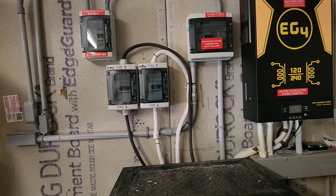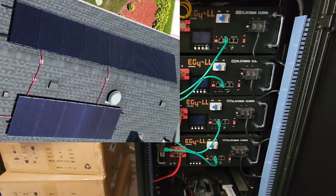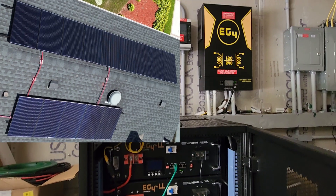So this is how it works: when there is no more solar, no more sun, it switches over to this battery backup system from EG4.